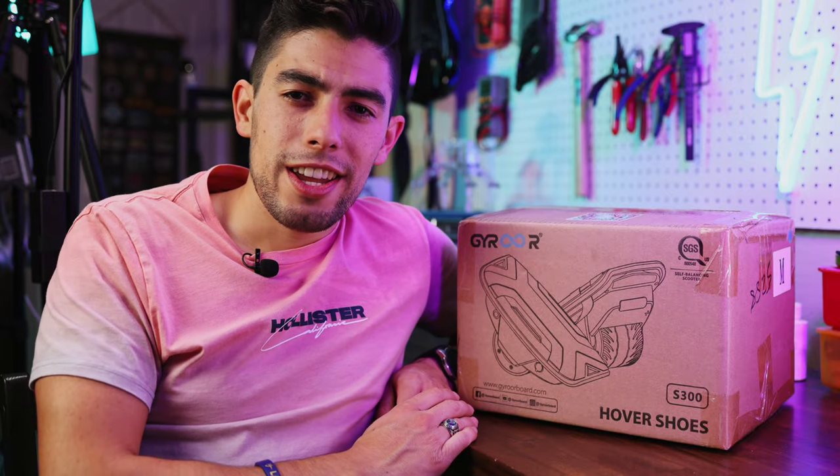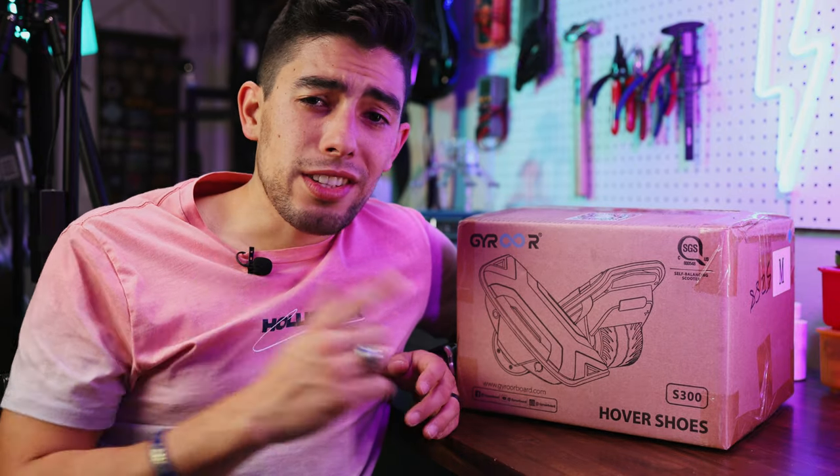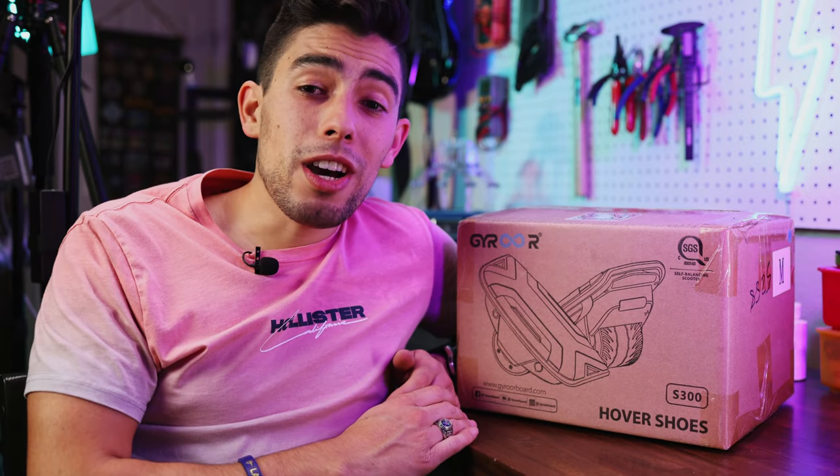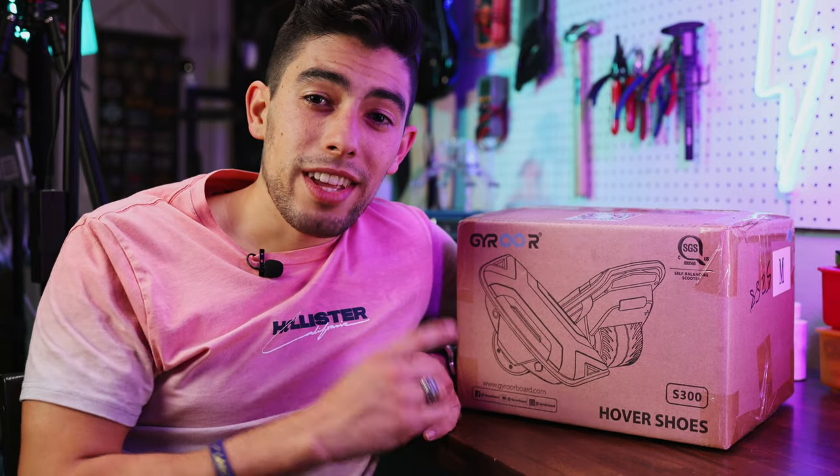What's up friends, today we're going to be taking a look at something very different: these are the Gyro hover shoes. What is a hover shoe? It's basically a tiny segway for each of your feet. Sounds difficult? Yeah, it probably is. In this video we're going to be unboxing them and trying them out for the first time. I might even have some of my friends try them out and see what they think as well, so let's get started.